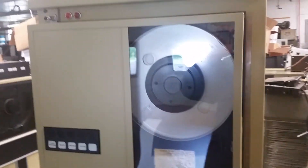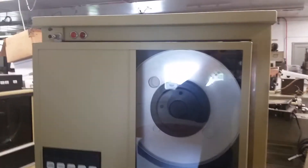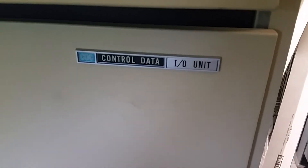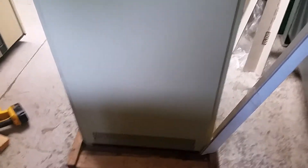There we go — there's me in the reflection. We got some nice lights, a nice control panel and control data I/O unit. I'm kind of assuming this was probably a fairly standard cabinet.